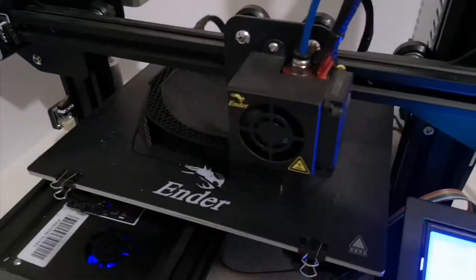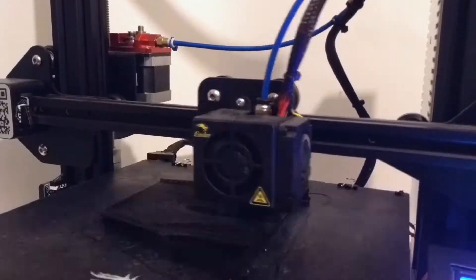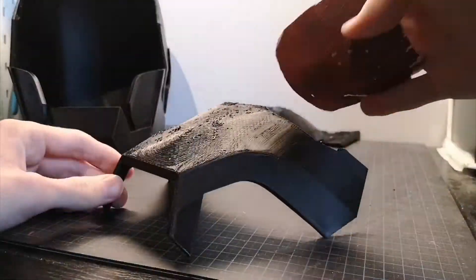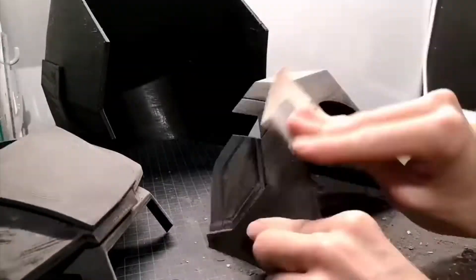I 3D printed the helmet in a bunch of pieces to fit on my 3D printer, and after a few days of printing I removed all the supports and sanded the pieces for a few hours, before gluing some of the parts together.